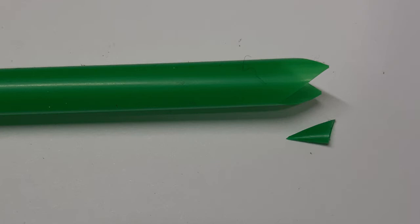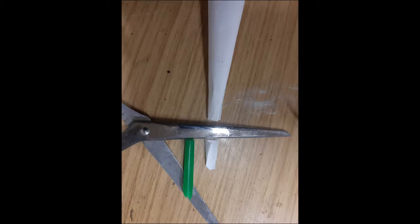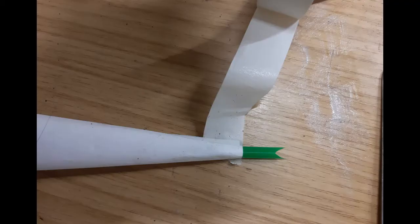It looks a little bit like a mouth. Once you've cut the mouth bit — the pointy bit on the end of one part of the straw — you can cut that free from the rest of the straw. Depending on how long you cut it you might find an interesting effect. Once you've got your mouthpiece, cut off the really thin bit on the end of the card cone so that you can fit the mouthpiece inside, then use some tape to hold the mouthpiece in place.